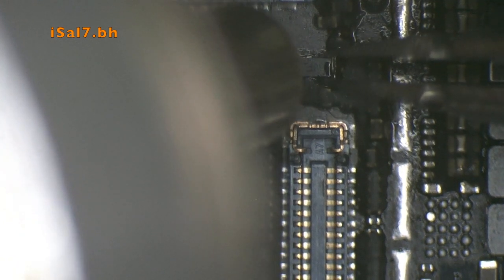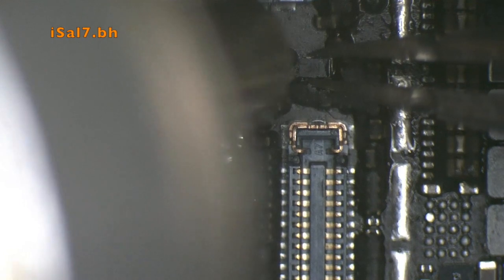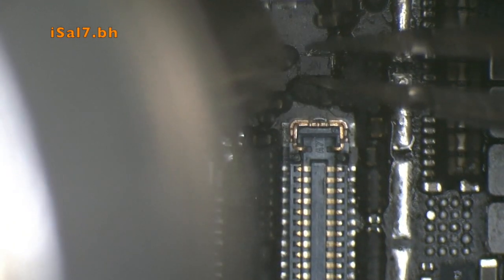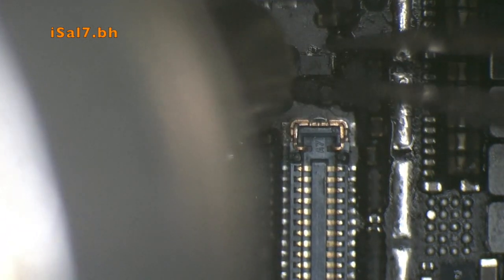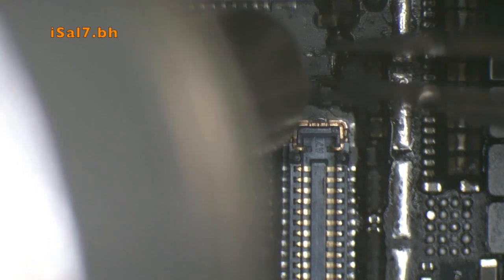You have to be aware of the polarity on the iPhone 6 Plus for this MOSFET. I installed it in the wrong polarity and had to remove it again and reinstall it.